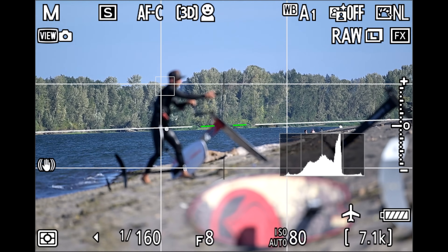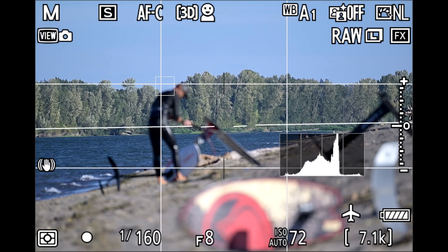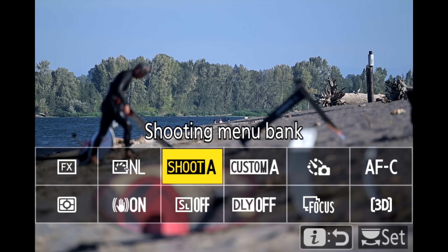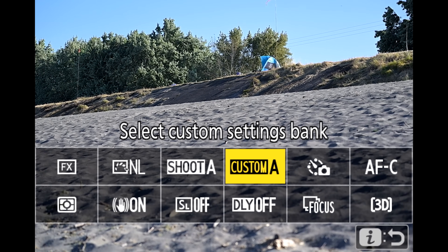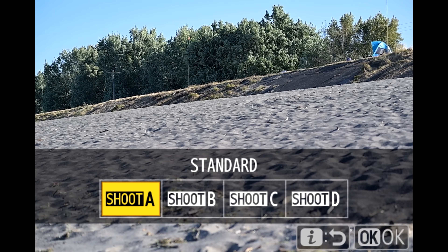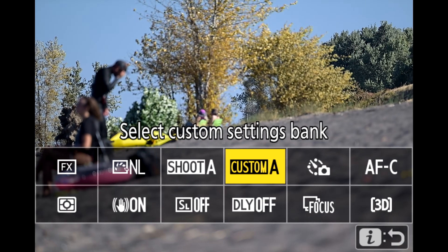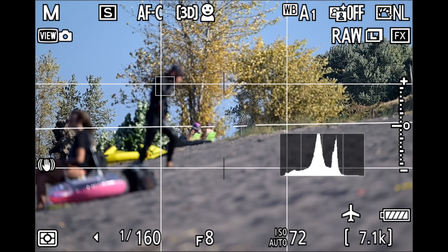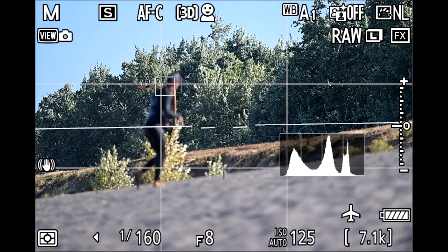Right now you're looking through my Z9 with my 100-400mm lens. My friend Jason is landing his kite on the beach. I'm in my shooting Bank A — I'll hit the eye menu to show you that and my custom settings Bank A. In my setup videos for the Z8 and Z9, you'll see there are custom settings banks and shooting banks — like four bookmarks in the menu. This is my standard shooting mode, everyday shooting mode.